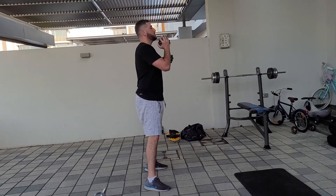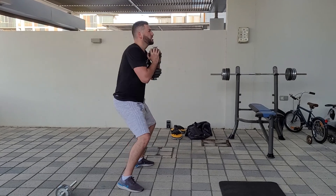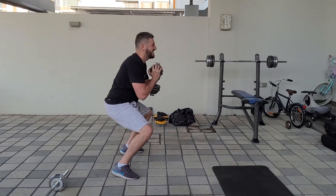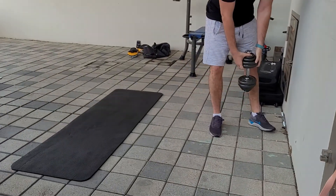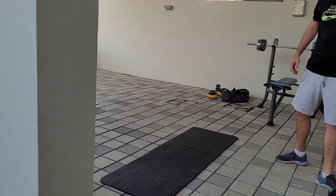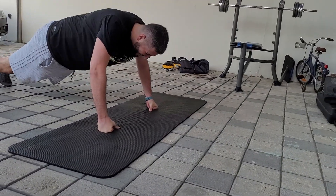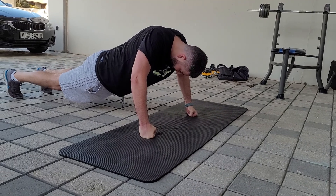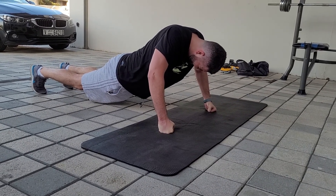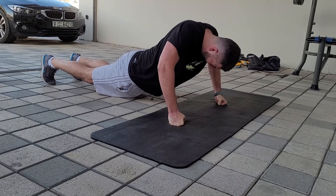One, two, three, four, five, six, seven, eight, nine, ten — lower — eleven, twelve, thirteen, fourteen, fifteen. One, two, three, four, five, six, seven, eight, nine, twenty. One, two, three, four, five, six, seven, eight, nine, thirty.